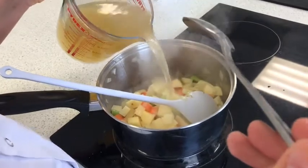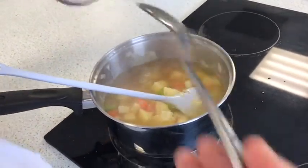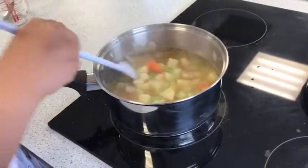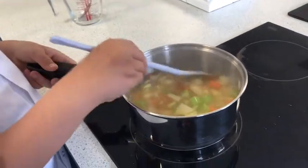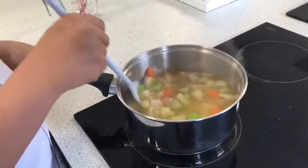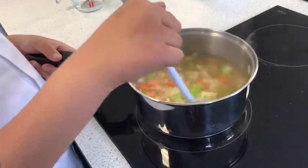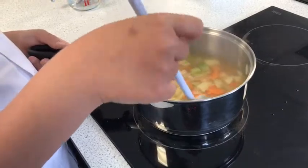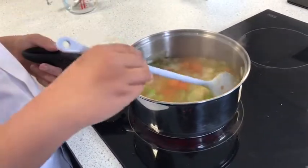Pour it all in and give it a stir. We're now going to leave it to simmer. Simmer means it needs to be boiling, but not with big bubbles — just a little bit of bubbles. You'll need to simmer for about 20 minutes until the vegetables are soft. We can put a lid on if you want to.